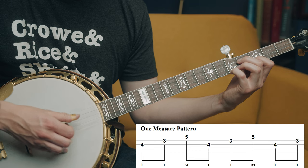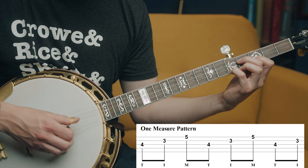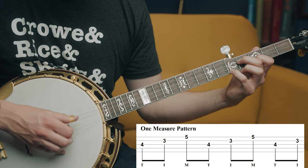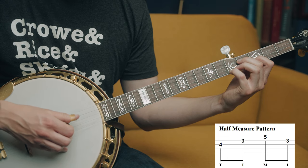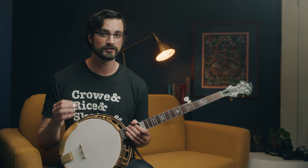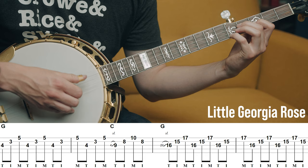Now what if you want to play for a different amount of time? What if the chords are shorter - playing for one measure or half a measure? If you're playing one measure of a chord like G, you'll just play the second half of that two-measure example. And if you're playing for half a measure, you'll just play a shorter pattern. It's really the same concept - we're just trying to have a pattern that will easily get us back to starting on our thumb so we can start at the beginning of one of these patterns once we switch to another chord. Let's look at another song, like Little Georgia Rose, which includes two-measure chords, one-measure chords, and half-measure chords, so we can use all of these examples in one song.